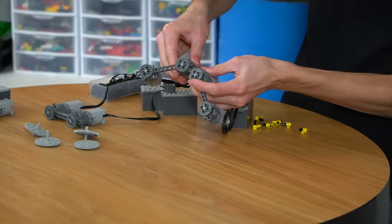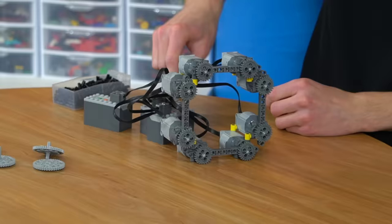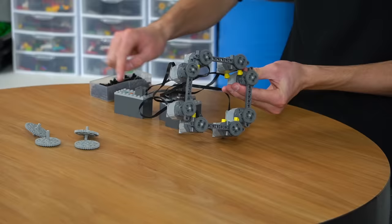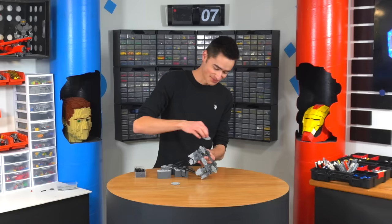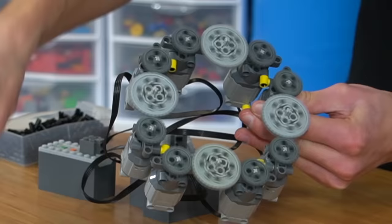Now we have four. Drop that in, drop that in, drop that in. I'm kind of scared this is going to be — it's probably going to be just a little bit dangerous when it's running at full power. We need to put a couple gears in here, and then attach a central gear.